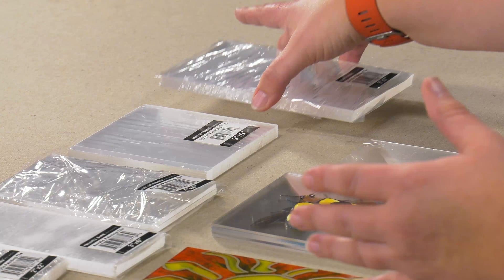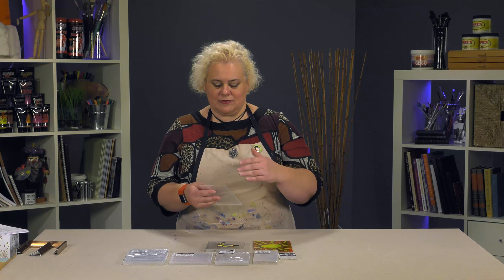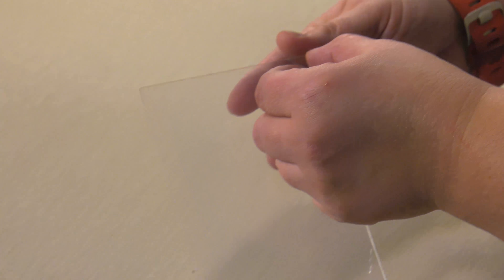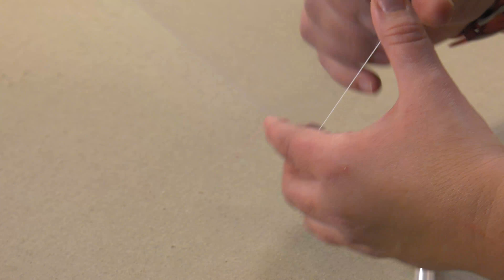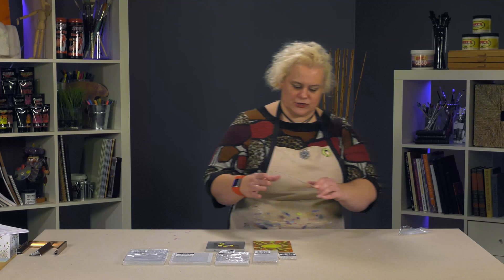They are a very clear, crisp 2 millimeter acrylic panel that comes with a protective film on both sides, so if you're working on one side you can paint that side and then remove the film on the other side so it doesn't get scratched or dirty. They peel off very easily and leave you with a very clear, almost glass-like surface once you're done.